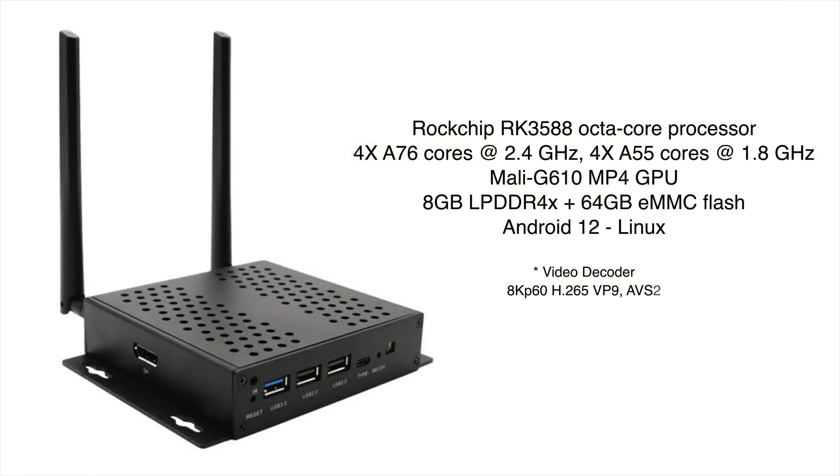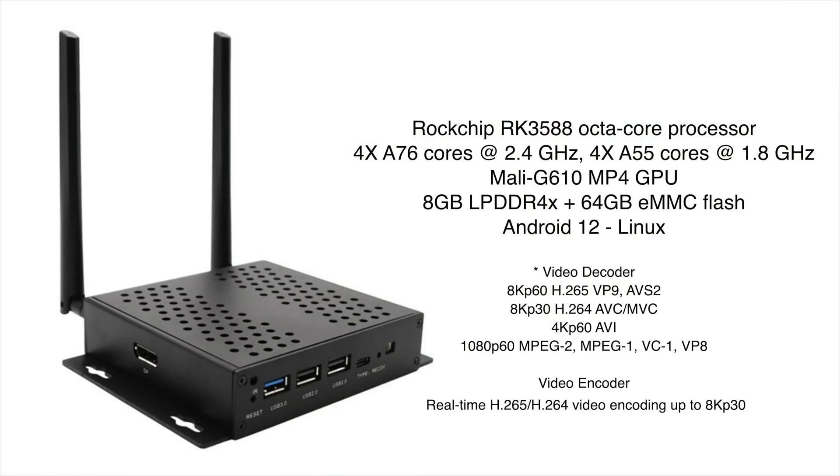I've done some testing with the RK3588 on the channel and this is definitely the most powerful little Android box I've ever tested. It even beats out the Nvidia Shield TV when it comes to CPU and GPU performance. With this we get an octa-core CPU — four A76 cores running at up to 2.4 GHz and four A55 cores at 1.8 GHz. The GPU is a Mali G610 MP4, which puts down some really good GPU performance. The model in this video has 8 GB of LPDDR4X RAM paired with 64 GB of eMMC storage.